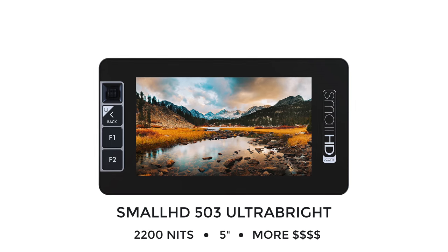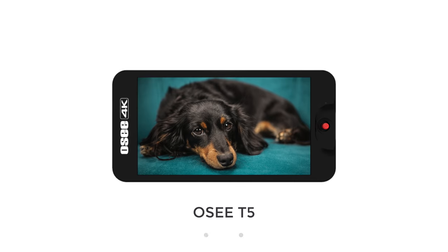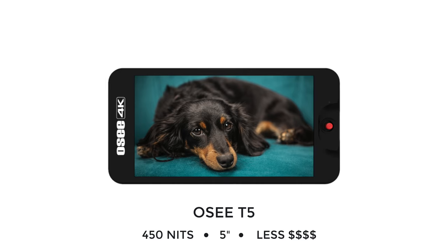The LH5P is really quite bright — it pumps out 1700 nits, which is pretty bright although not class-leading, but I'd be happy shooting with it outdoors in bright sunshine. To put that in perspective, the SmallHD 503 Ultra Bright pumps out 2200 nits and is really bright, but it's four times the price. At the more budget end, the OCT5 pumps out only 450 nits but is about half the price, so make of that what you will.